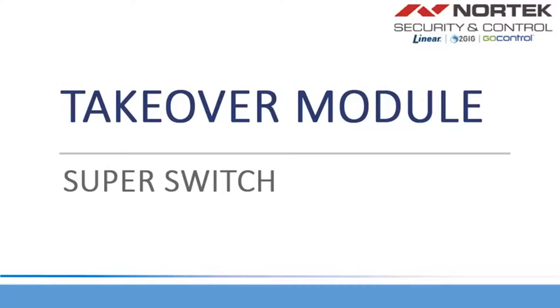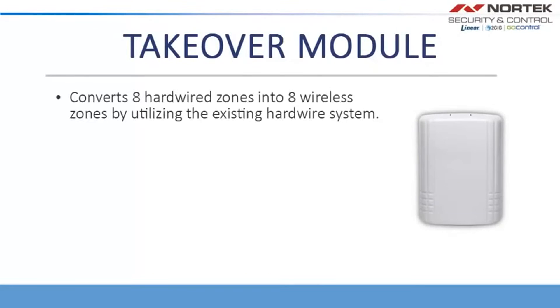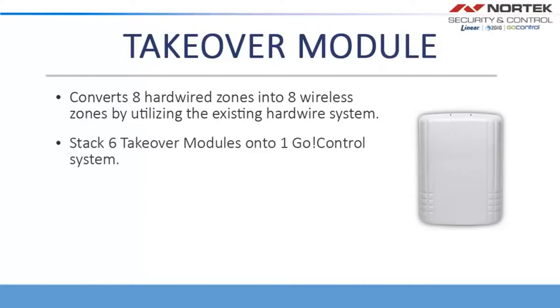Welcome to the Takeover Module Super Switch Installation Training. The Takeover Module can convert up to eight hardwired zones into eight wireless zones by utilizing the existing hardwire system. It can stack up to six Takeover Modules onto one GO Control system, and it can also take over dry contacts as well as powered zones.